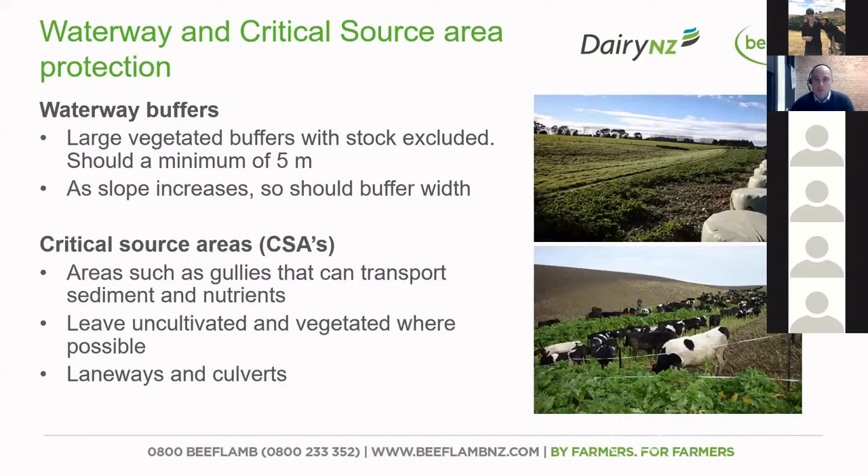In terms of the environmental side of things, waterways and critical source areas are a really key part of making sure they're looked after over winter. You need to make sure that you've got large vegetated buffers, and stock should be excluded from those buffer areas — we want animals kept as far away as possible from the waterways, at least five meters. When you're in a paddock with a slope, that buffer area should increase in size with the slope.